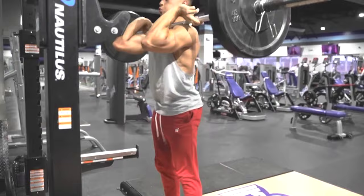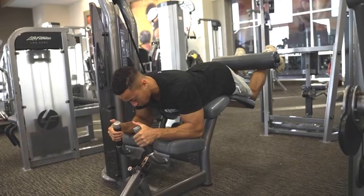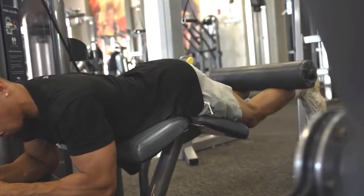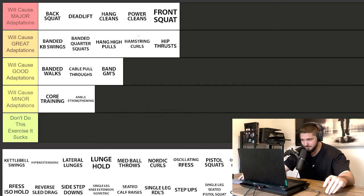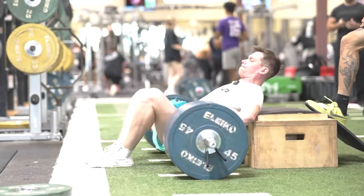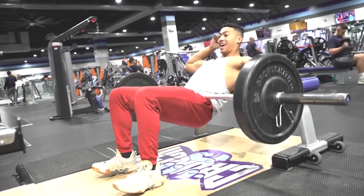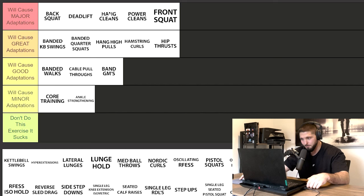Hamstring curls — I'm putting these in great adaptations. We really can't deny it; it's pure strengthening of your hamstrings. I like a barbell RDL just as much, but hamstring curls were present in a lot of programs. Hip thrusts — this one is tough. I can't put it any lower than great adaptations, but does it belong in major? It's a compound movement, great for the posterior chain, hamstrings, glutes, and hip extension. But I don't think hip thrusts alone would get as many gains as a back squat, deadlift, or power clean. Hip thrusts in great adaptations.